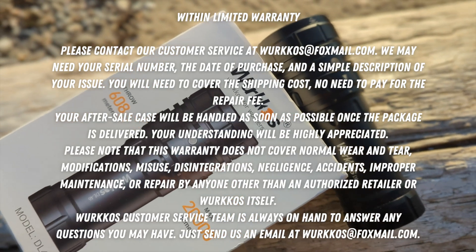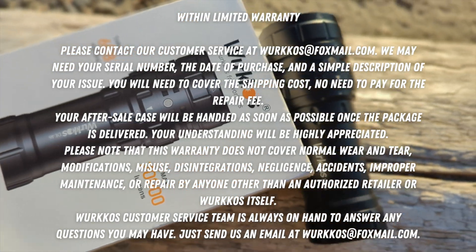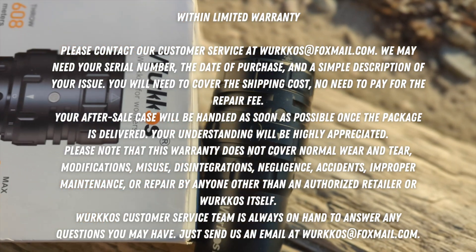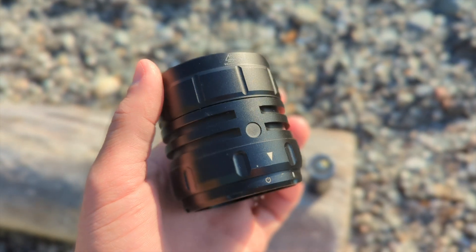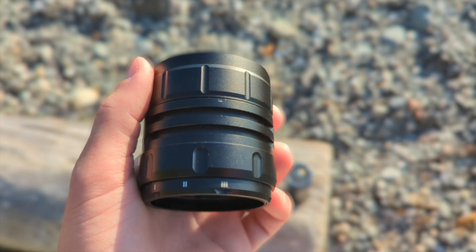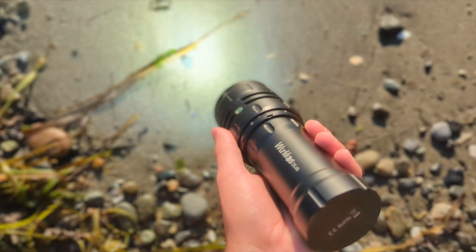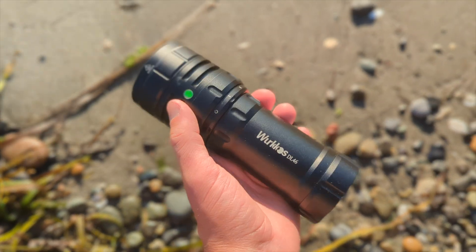I've never put the warranty to the test, but if you have any issues, contact Workos. If your flashlight has a problem within the warranty period, you can send them an email, contact them via phone, or go on their website and look up the limited warranty. They replace against defects, and the staff seems great — very friendly, and I'm sure they've got your back if you do have any problems.